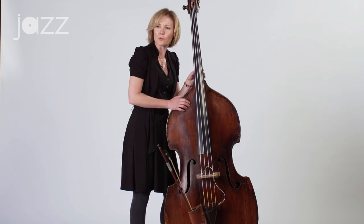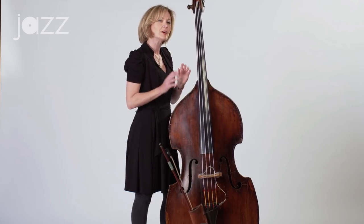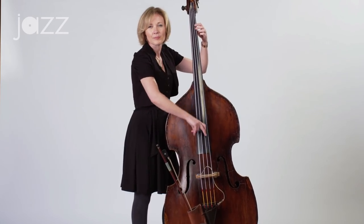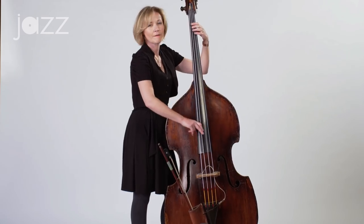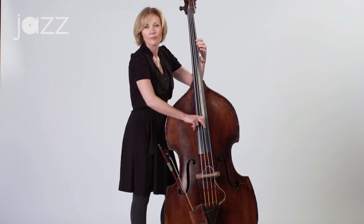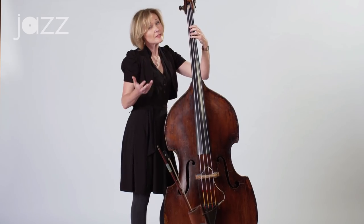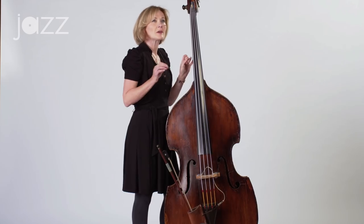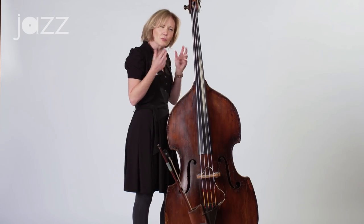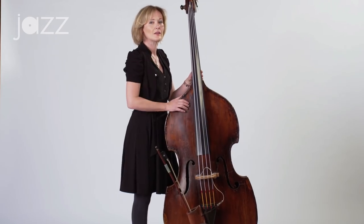But how do we apply that to jazz? How do we walk bass lines over a two-five-one? That was a very basic two-five-one. If I wanted to make it more creative, I could maybe play more thirds instead of the root all the time. And that makes it a little more interesting to listen to and still outline the chords. We definitely want to make sure we're always outlining the chords of the tune.